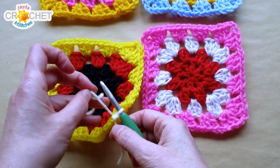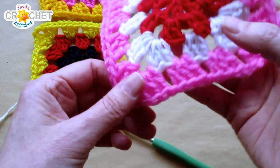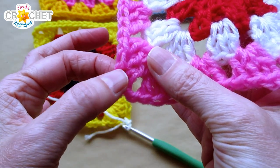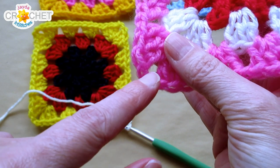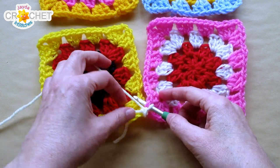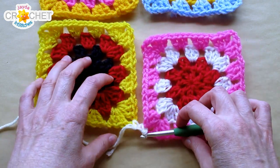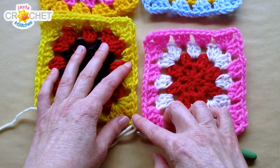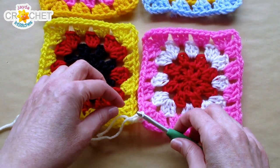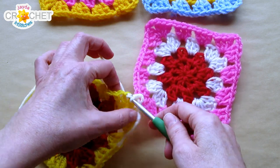I like to start in the bottom right corner of the left square. I've joined with a slip stitch. Now I'm going to chain one — always chain one in between your slip stitches; this is what creates the little zigs and zags between your squares. I do not want to join in the opposing same stitch. The space is what I joined in over here, but I don't want the space on the opposing square — I want the stitch just above it.